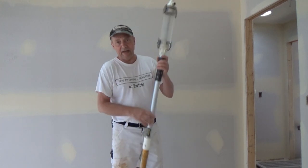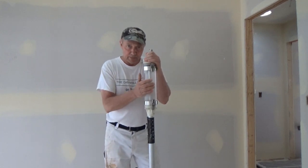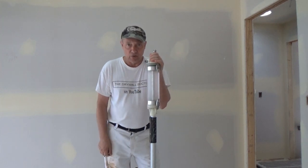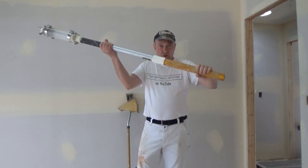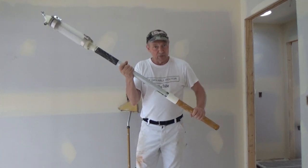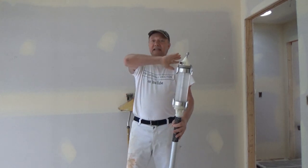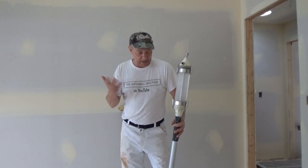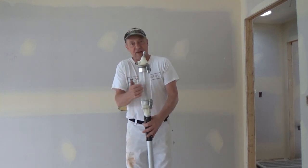Then they came out with — well actually Ames came out with it first, but then Tape Tech started selling mud runners. I tried an Ames mud runner before they were selling these and I fell in love with it immediately. All of the hard work was gone. All I had to do is twist this handle here and the mud came shooting out the end. I could put in hundreds of sheets of angles and not even crack a sweat. It was so easy compared to the angle box — with that I'd be soaked just pushing it.